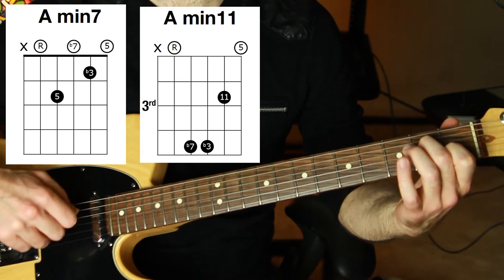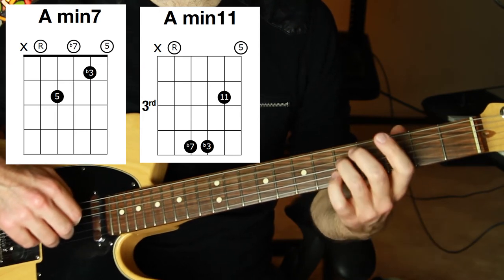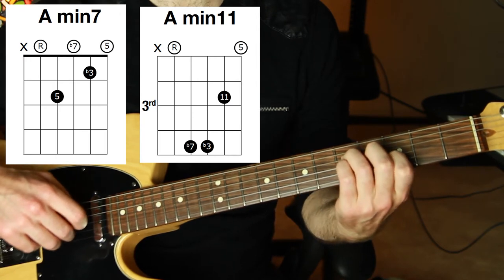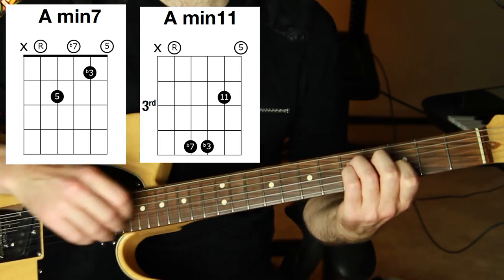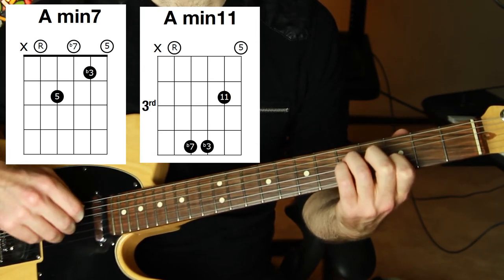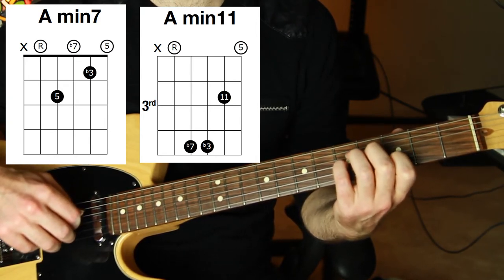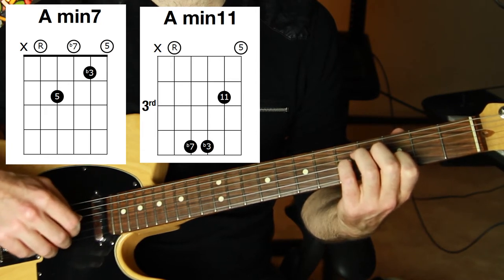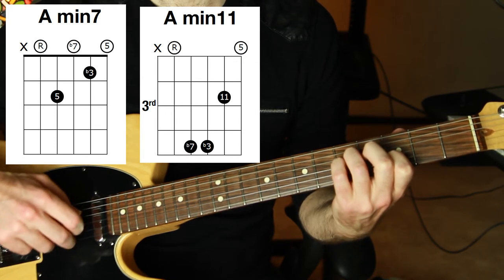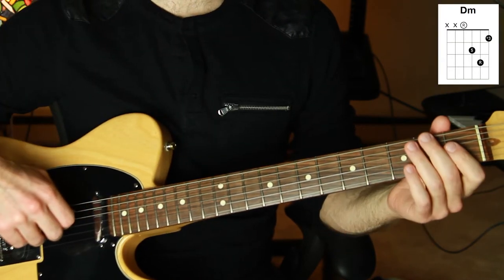One of my favorites: A minor 11. This particular voicing has open A, then strings four and three are on the fifth fret, string two is on the third fret, and then open E. I love this — I always love any chords that have whole steps or half steps in them. We have a whole step between string three and two, and a whole step between string two and one. So nice and colorful. We're going to replace D minor with two chords as well.